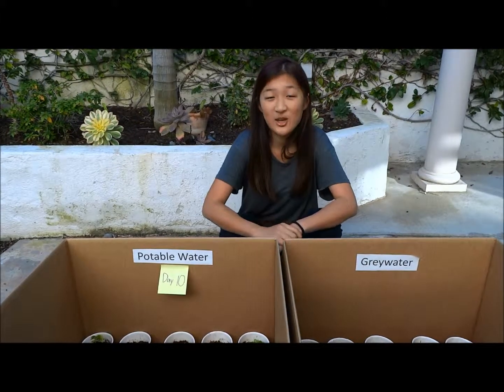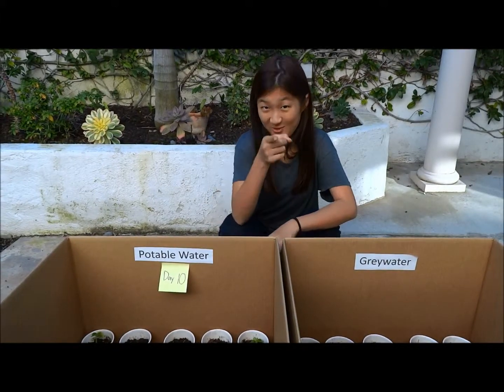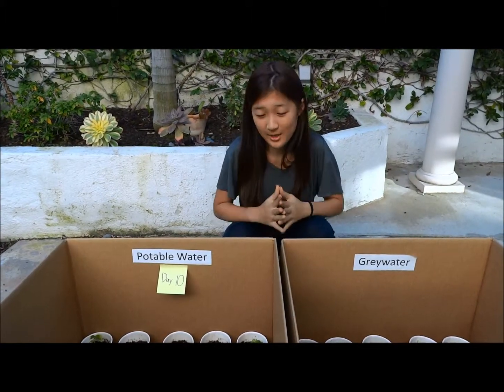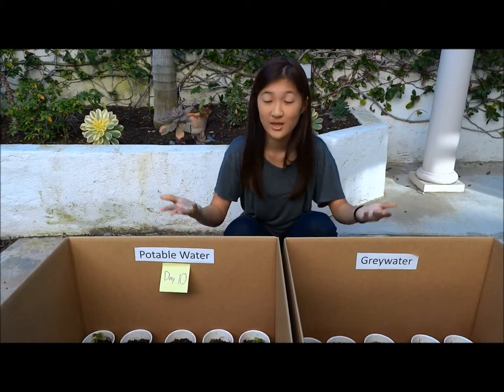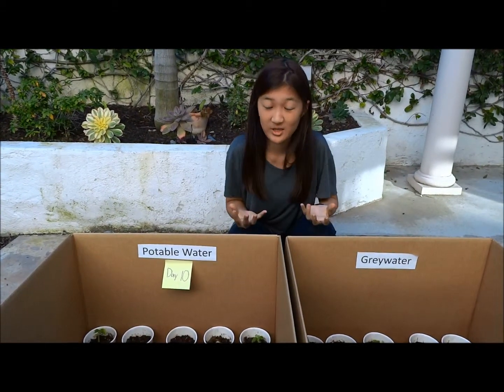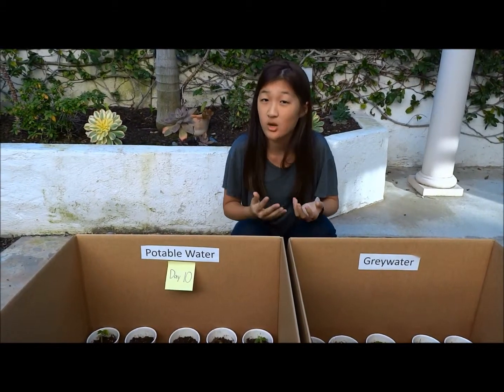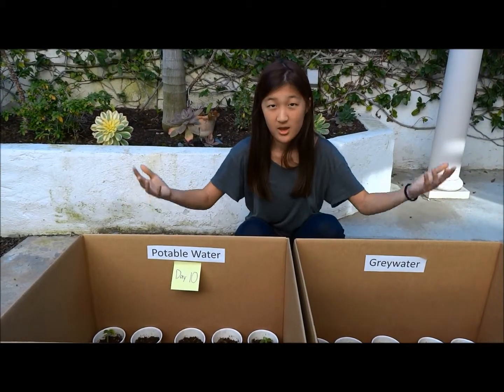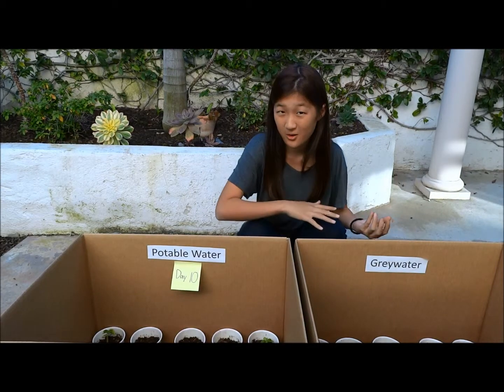Hello, today is January 15th, 2015. I'm here because I want to share with you my science fair project. I actually love my science fair project because I think it can be a great contribution to California, especially in the desert area.